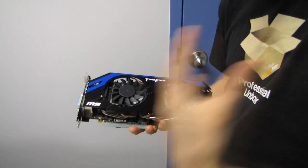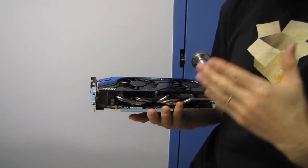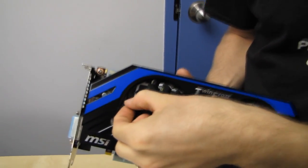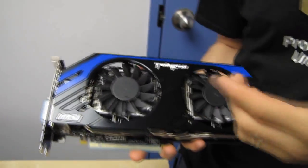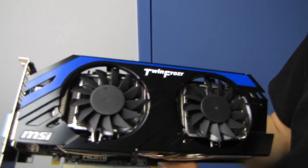Twin Frozr keeps evolving: the original Twin Frozr was just two fans on a heatsink; Twin Frozr 2 added super pipes; Twin Frozr 3 added propeller blade fans, which are less noisy because their blade coating reduces turbulence. The addition with Twin Frozr 4 is that the fans spin backwards for a little while before spinning forward, which helps reduce dust buildup on the heatsink — because you can build the best heatsink in the world, but if you cake it up with dust, it doesn't work at all.